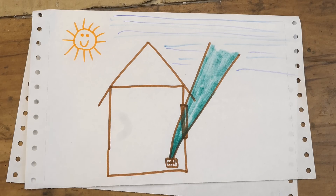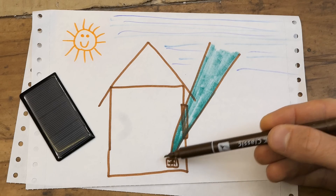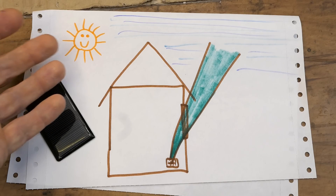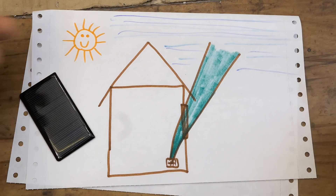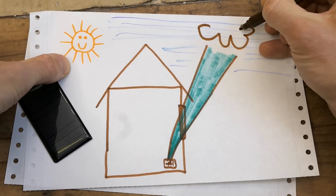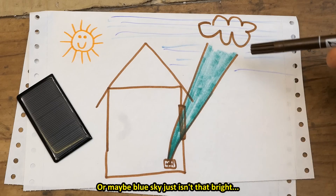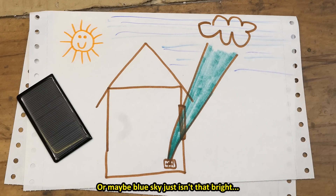I'm also wondering about the spectral sensitivity of these panels. When you put this panel indoors it can see part of the sky through the window, and when it's sunny with completely blue sky and the panel can see the blue sky but not the sun directly, it produces very little or no current at all. On the other hand when it's cloudy it produces much more current — so it seems it's not very sensitive to blue. When it sees the blue sky it produces almost nothing, but when it sees a cloud through the window it produces significantly more.